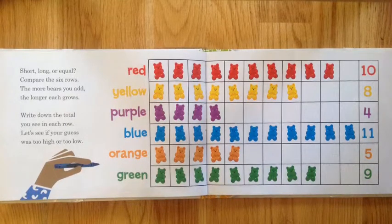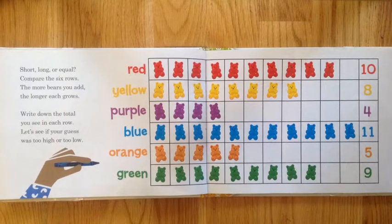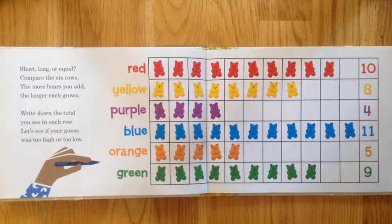Write down the total you see in each row. Let's see if your guess was too high or too low.